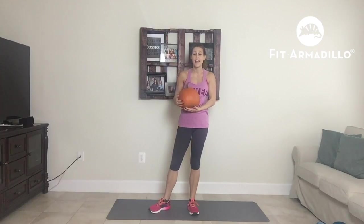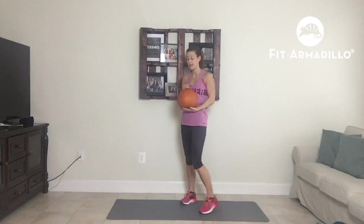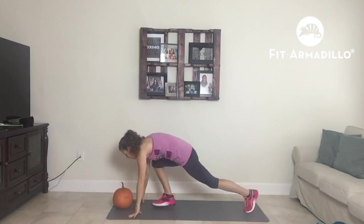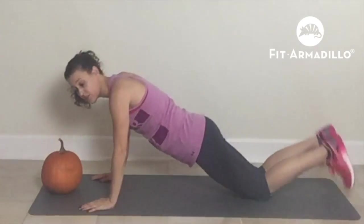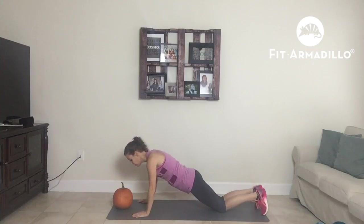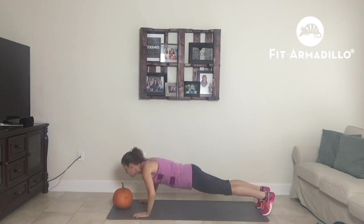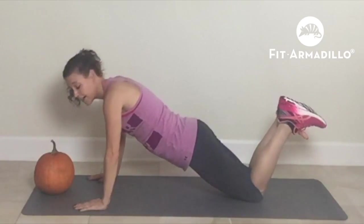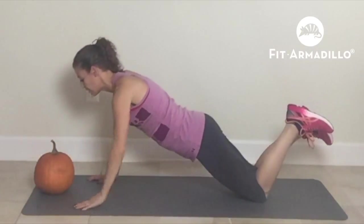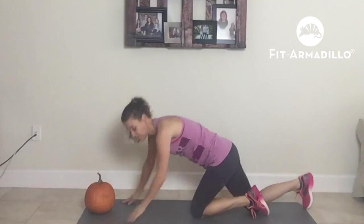Our next exercise is a push-up pumpkin tap. We're going to put our pumpkin down and come down into a push-up position. If you can't do this on your toes, do it on your knees. We're going to do a push-up, then tap, push-up, tap right arm. To modify: push-up, tap, push-up, tap. You're going to do 10 to 12 reps.